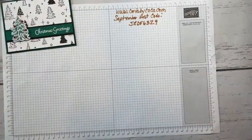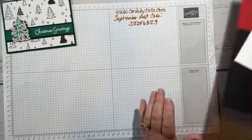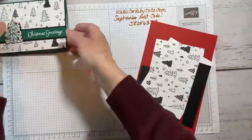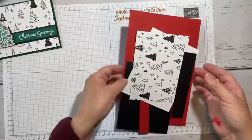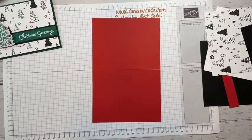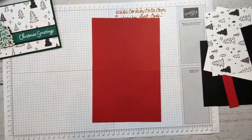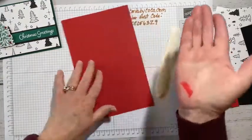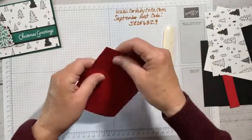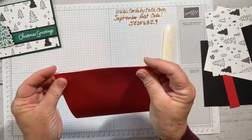I'm going to swap out the colors a little bit. This is Shaded Spruce, but this time around we're going to use real red — I wanted to see how it would look. I always get ink all over myself; this is why I only stamp in pretty old clothes.